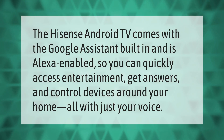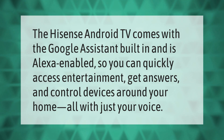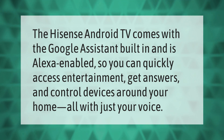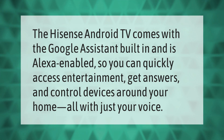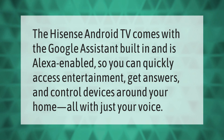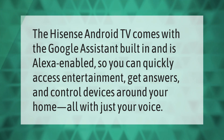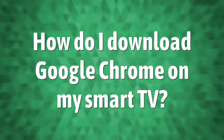The Hisense Android TV comes with Google Assistant built-in and is Alexa enabled, so you can quickly access entertainment, get answers, and control devices around your home — all with just your voice.